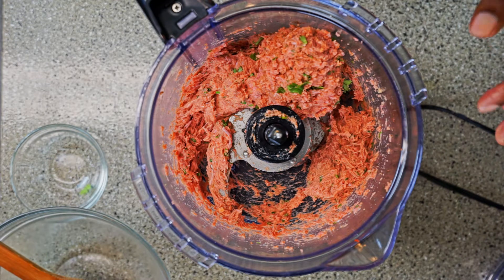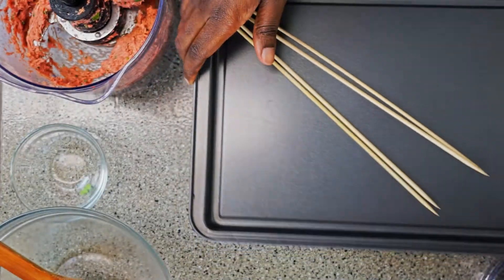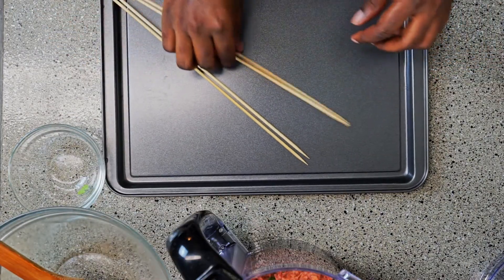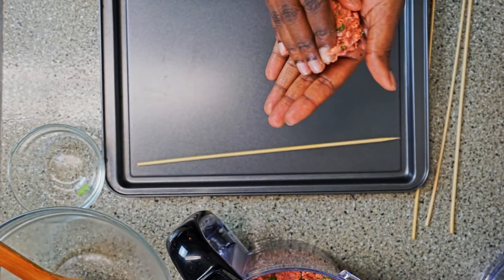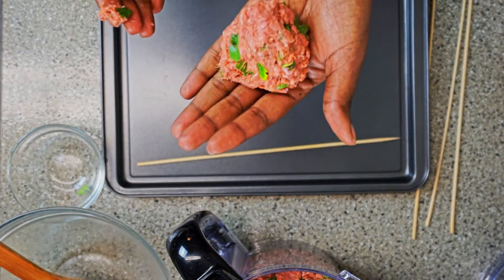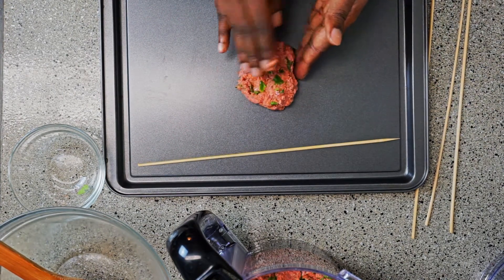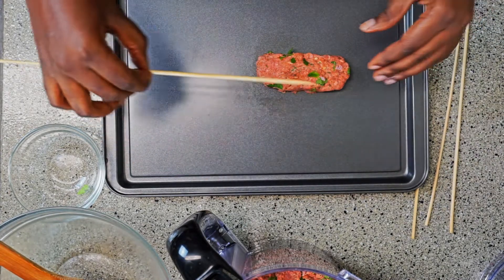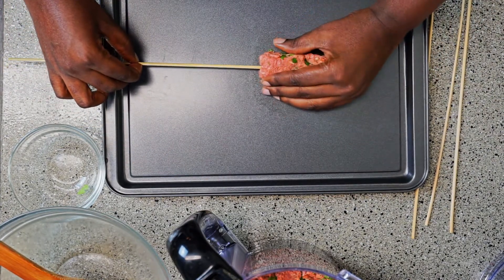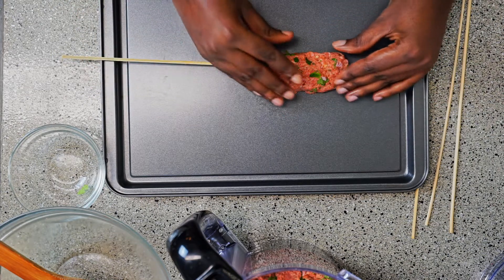The next step, I'm going to show you how to make your shish kebabs and how they're going to go on the skewers. I have my baking sheet and some skewers, and I'm planning to make about four. Take a piece of your ground turkey — about a ball size — and shape it yourself into a vertical shape. Then take your skewer and poke it in while holding the mold you just created, making sure it goes all the way through and is supporting the meat.